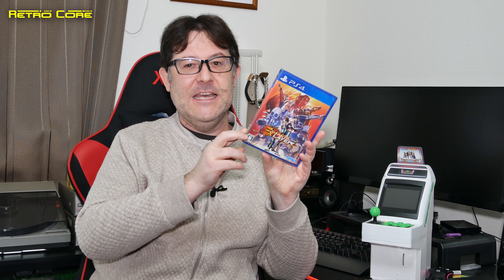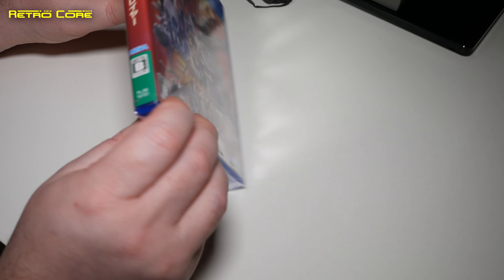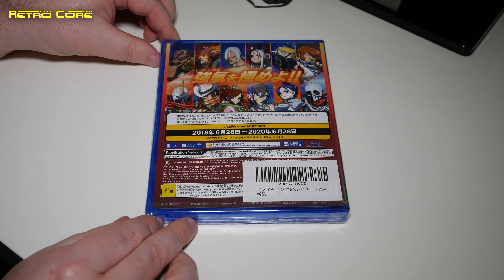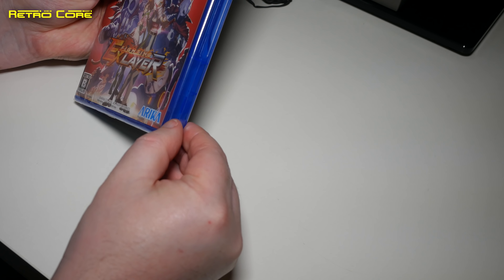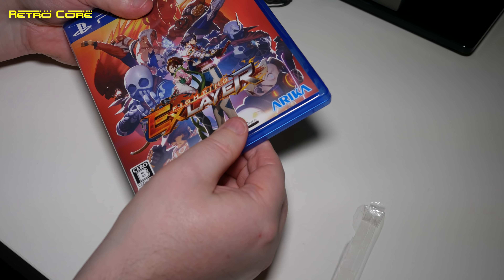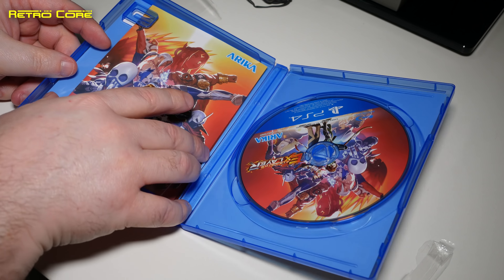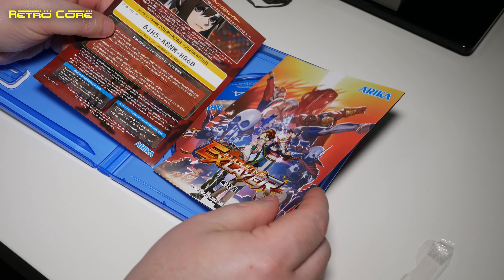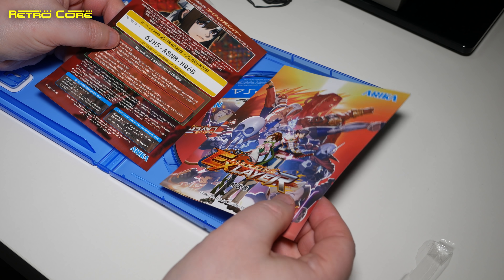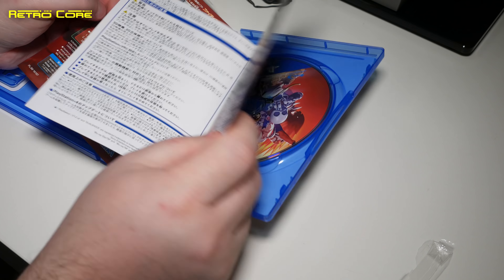Next up on PlayStation 4 is Fighting EX Layer. This is a PS4 beat-em-up I haven't even opened yet. It's made by Arika, which is an offshoot of Capcom — they were responsible for the original 3D Street Fighter EX series games. I've not played this, and the only reason I have it is because it was really cheap on Amazon Japan — I think they were doing it for 1,300 yen brand new. It's still factory sealed. It's a bit of an old game, came out two years ago in 2018, but at that price you can't pass it up. I hope to have a game of it sometime soon.